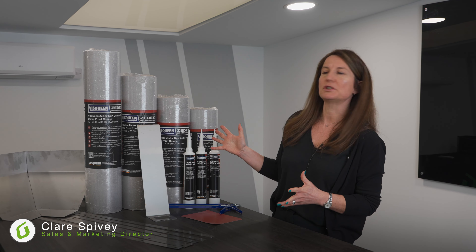Hi, I'm Claire from Grayson's and today we're going to talk a little bit about the non-combustible ZX DPC from Visqueen.